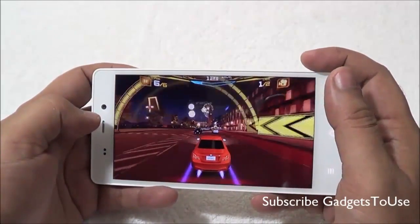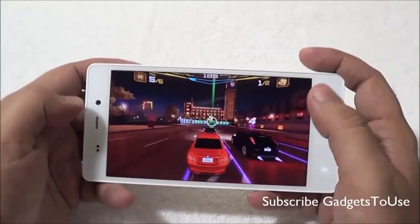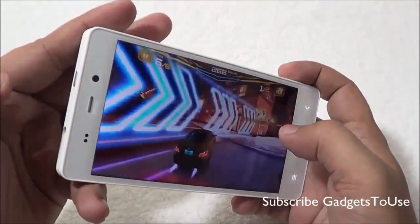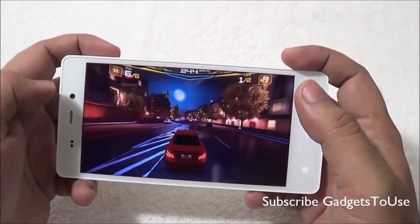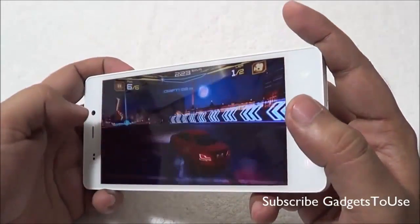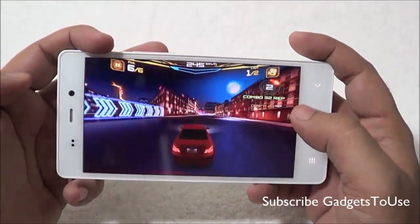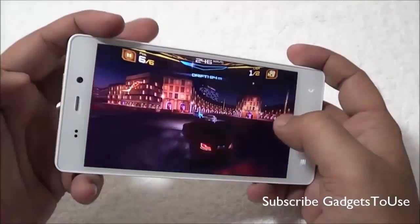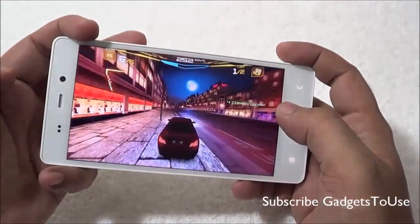Now we are playing Asphalt 7 on this device. In terms of overall graphic performance, this game is running fine, although it is not the very smooth performance we have seen on other devices. If you run this game for the first time you will notice a slight lag in the UI, but with multiple runs it becomes smoother. You can still play this game without much issue.